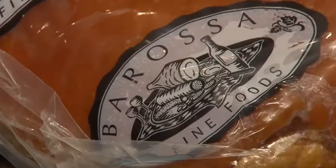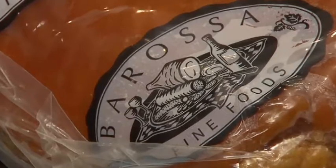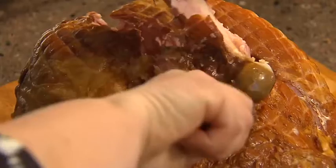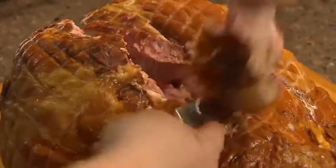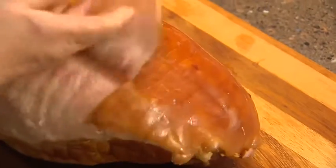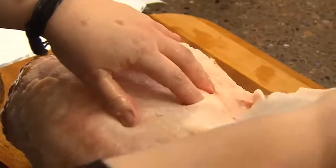I've got a lovely Barossa ham. You need to ask for a double smoked carving ham. It will have a bone in it but that's easily taken out with a small knife and a bit of elbow grease. Then remove the skin, just using your hands really. Leave about a centimetre of fat to keep it nice and moist.